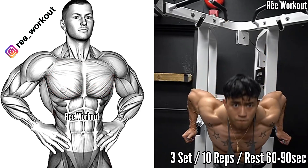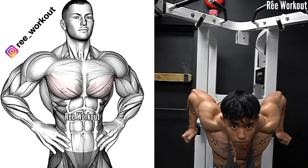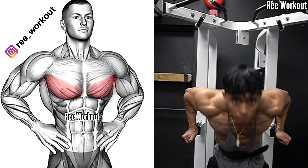Body weight chest dip is another great exercise to emphasize your lower chest. 3 sets, 10 reps.